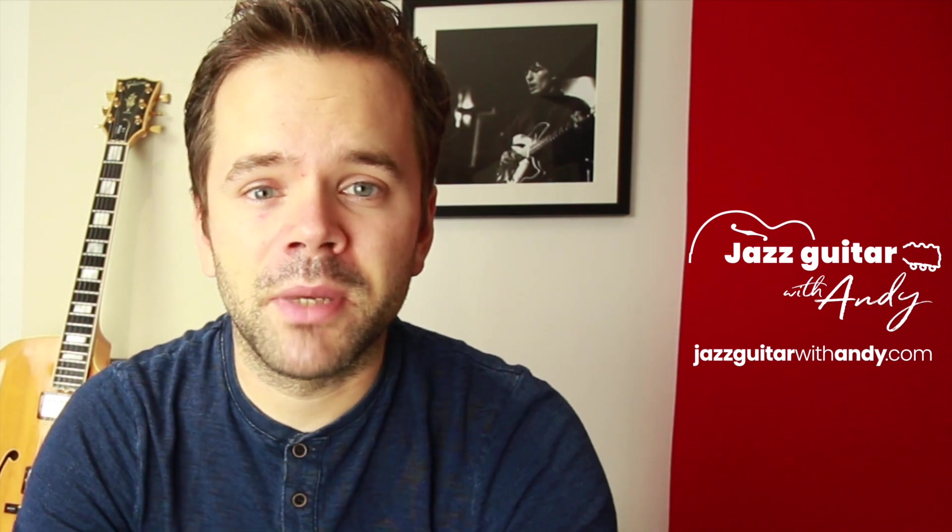Hey and welcome to today's video — a deep look into the sublime playing of George Barnes. I came across a wonderful version of Gershwin's 'They Can't Take That Away From Me' by George and Ruby Braff, live at a concert in the 70s. On that first listen I was instantly like, I'm gonna transcribe this, I wanna learn this. You can download the notation and tab from my website for free at jazzguitarwithandie.com — link in the description. We're going to take a look at five ways George's playing is so captivating in this particular solo.